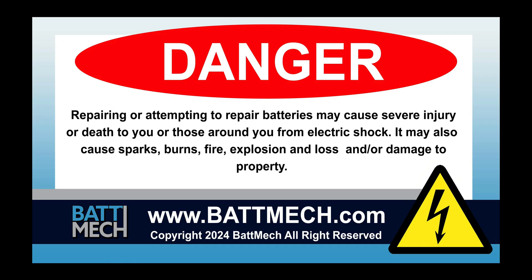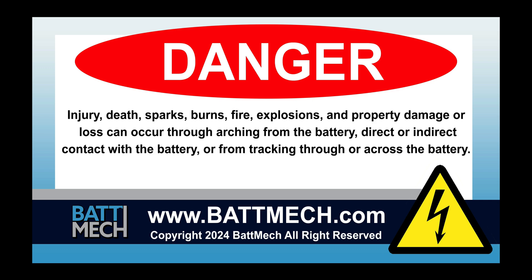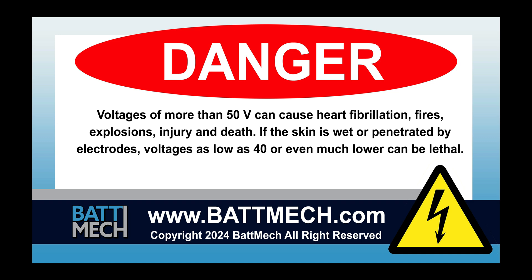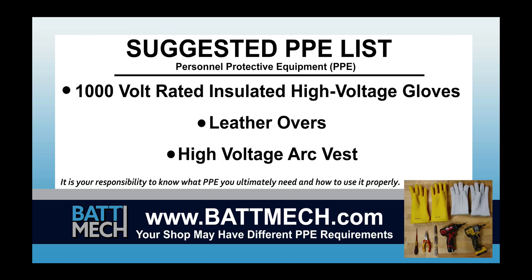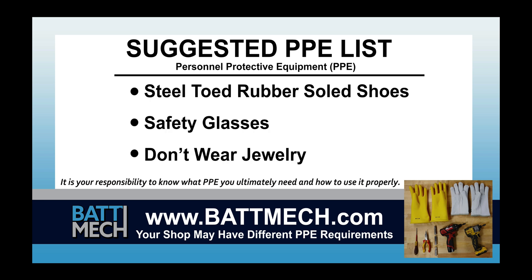This video is intended for highly trained individuals who understand the risks of working with high voltage. Risk includes loss of property or life. Repair at your own risk. Here's a look at our suggested personal protective equipment, or PPE. Your shop may have different protocols to keep you safe — it's always best to follow your shop's safety protocol.